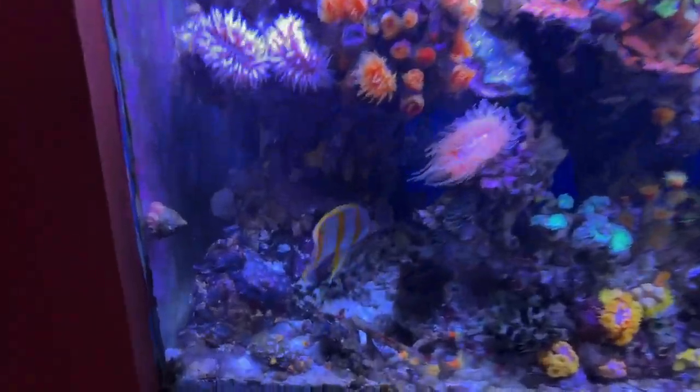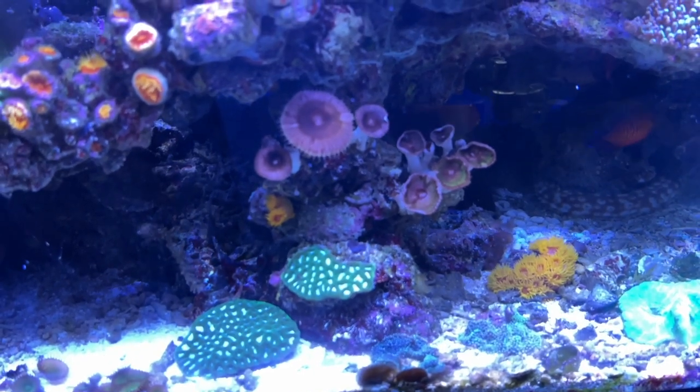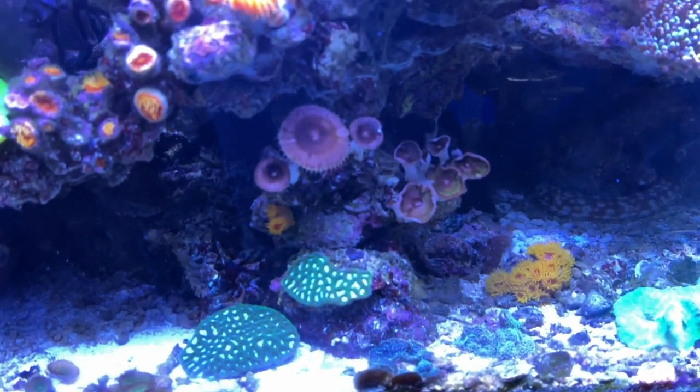Here's that corner of the tank where nothing can really happen. Here's that area of the tank with the pallies that I'm not happiest with, but it's not terrible either, so I don't mind.